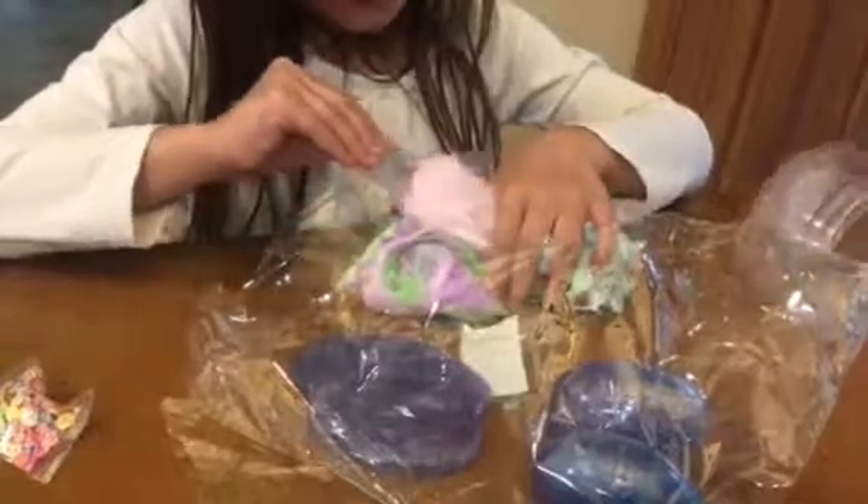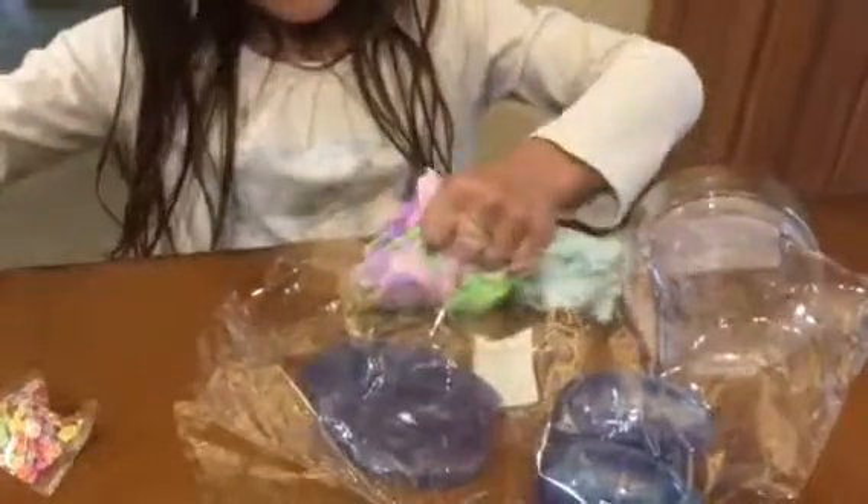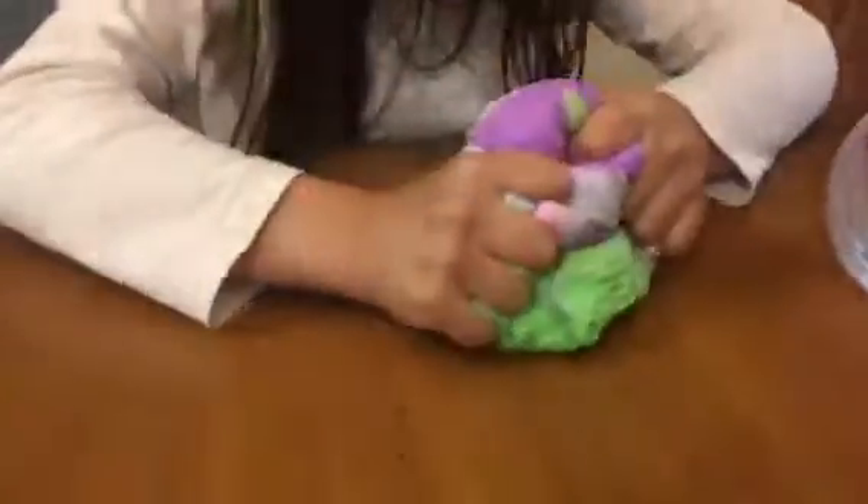This is so super awesome. Look at this slime. It's tie dye. I love it. Let's put this out of the way. Oh my goodness.